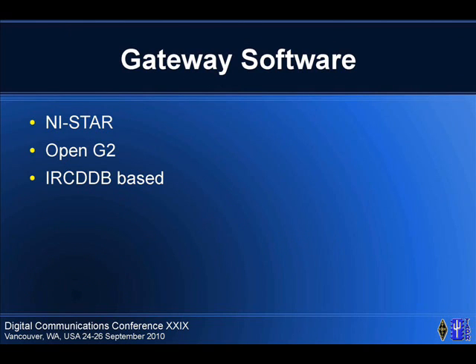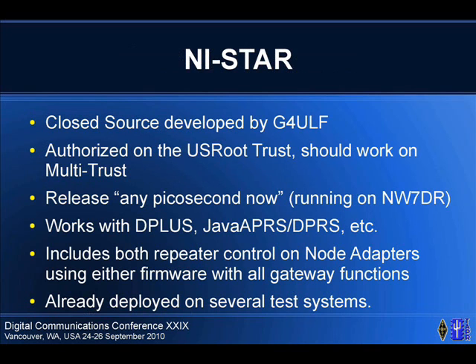In DSTAR we have things called gateways, which are basically the jumping point from RF to the internet and back. There are two existing frameworks and more coming — and of course ICOM's gateway, which is the baseline. Also developed by G4ULF, it is authorized to be on the US Root Trust with full functionality: D-Plus, call sign routing, GPS reporting. It's a complete package. It talks to the node adapters and works on both major versions of firmware.